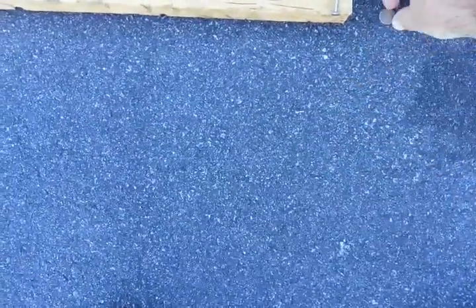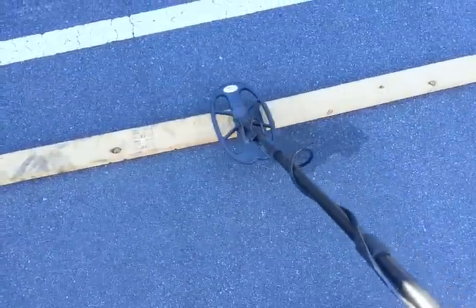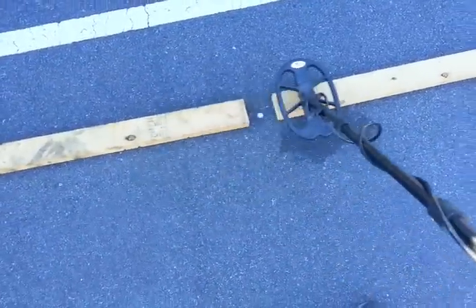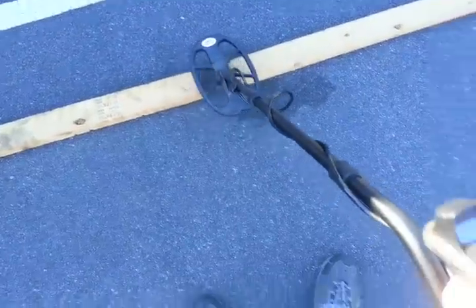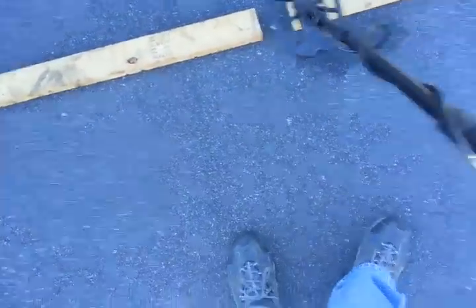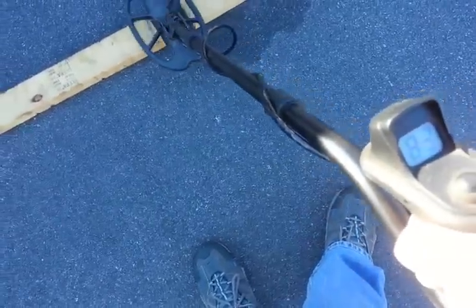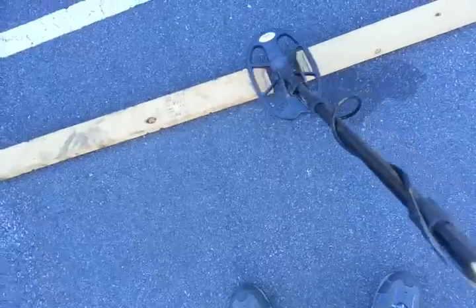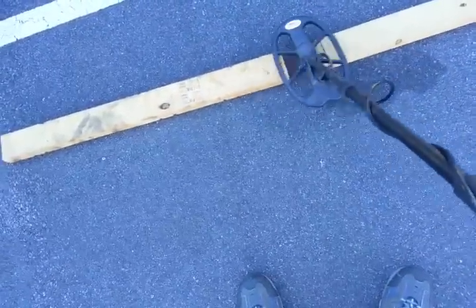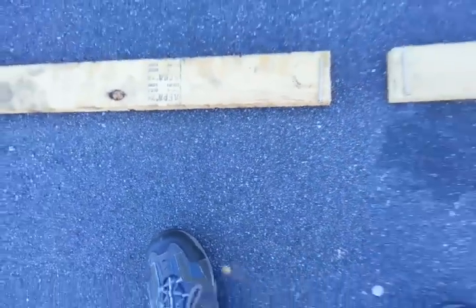Alright, put the dime in. I don't know if it'll pass this test or not — I've never done this before. It's actually reading the dime. That dime reads about 82, and that's the 82 flashing in there. So that does pretty good — better than I expected.